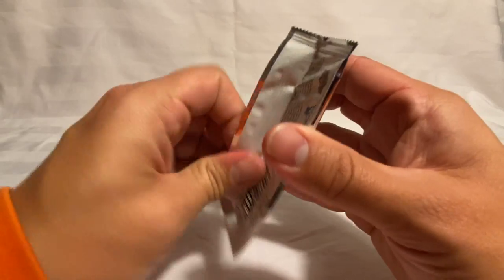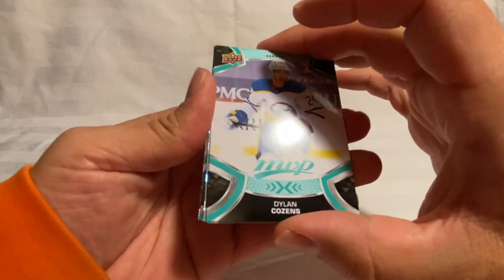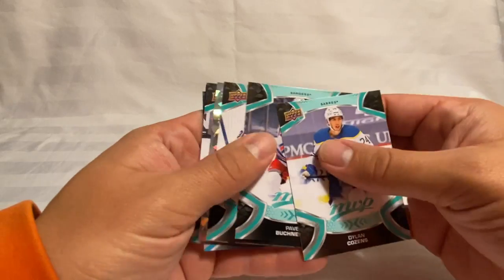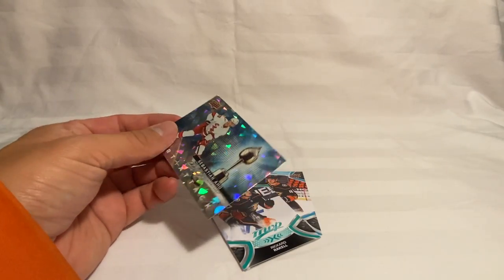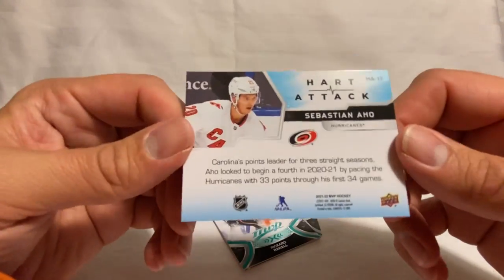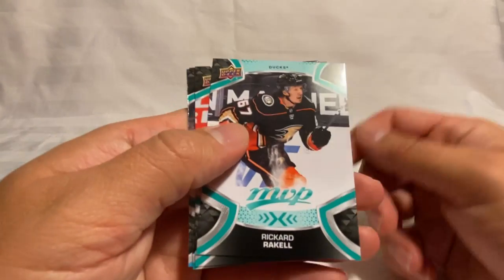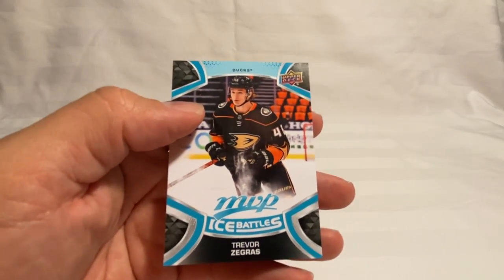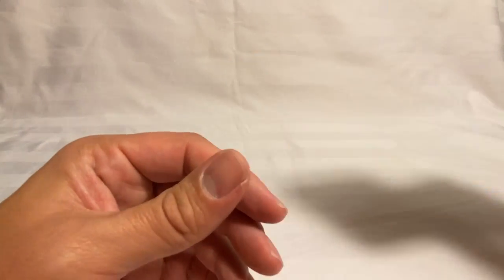Last pack here — we've got Dylan Cozens, Puljujarvi, a Sorokin, and another Heart Attack — looks like a regular Sebastian Aho Heart Attack, and we also got the gold version as well. We've got a Raquel, Wiger, Josi, and a Trevor Zegras Ice Battle — so that's pretty cool, one of the top rookies there in the Ice Battles version.